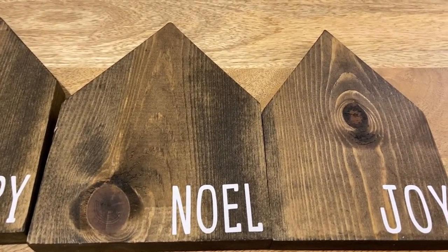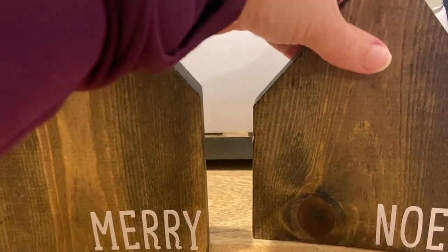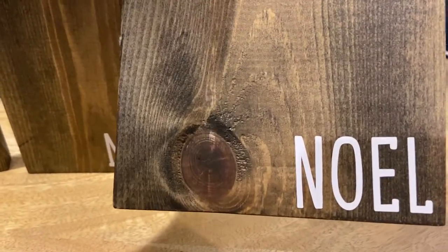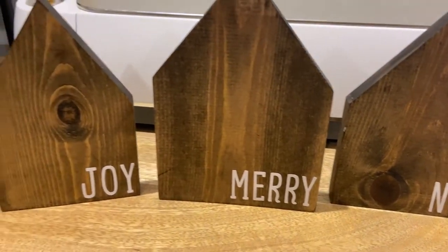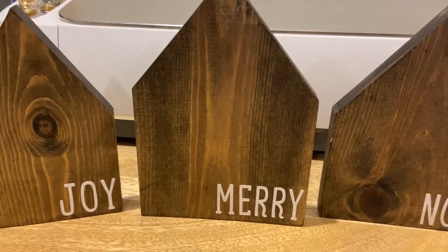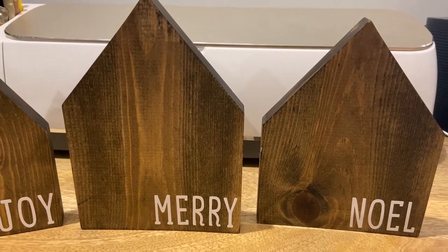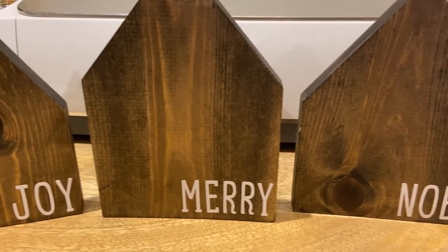Thank you for watching. Makers Gonna Learn — you can find them at makersgonnalearn.com. This font is called Barefoot Joanna, and they have several different membership options that you can join to get cut files and fonts.